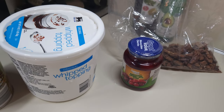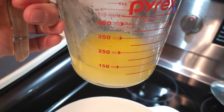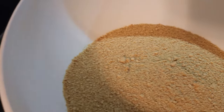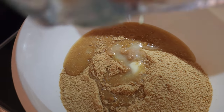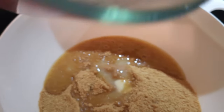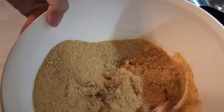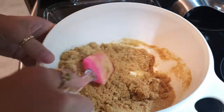Let's start the process with the graham cracker crust. I put the butter in the microwave for about one minute and melted it. I'm going to add first the two cups of graham cracker crumbs, and then the one stick of melted butter. Now I'm going to mix that up and put it in the bottom of my nine by thirteen pan, stirring up the mixture of the butter and the graham crackers.